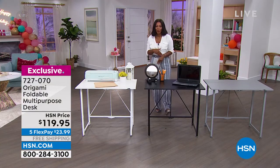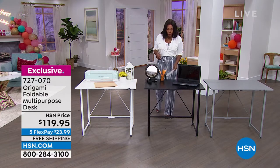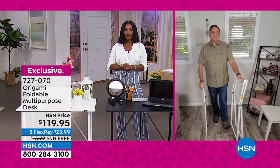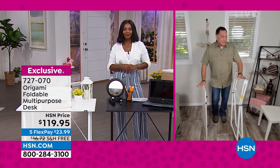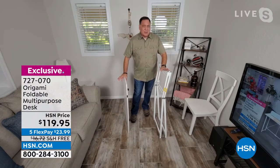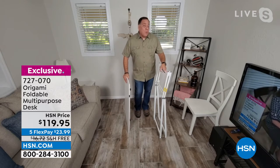Lou Caputo is back with us, and I love that this is multi-purpose because I'm going to use it for so many different things around my home. This is either a temporary desk, a permanent desk. It could be a bar, a craft table, a workstation. Basically it's anything you want it to be.